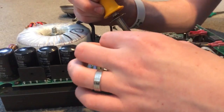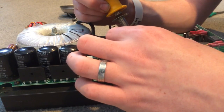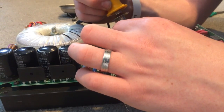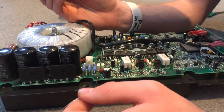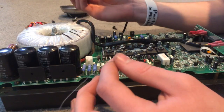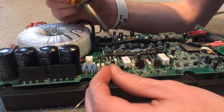This one's a pain because you've got to get around this little capacitor and two resistors. I think that's a 500 volt, five nanofarad capacitor — very tiny, that wouldn't do any damage to you. Alright, so those are all soldered.